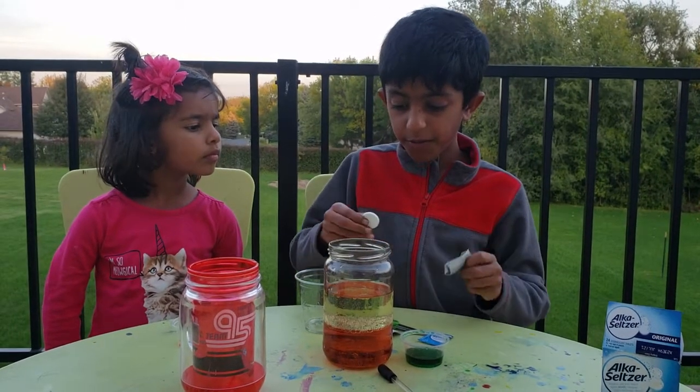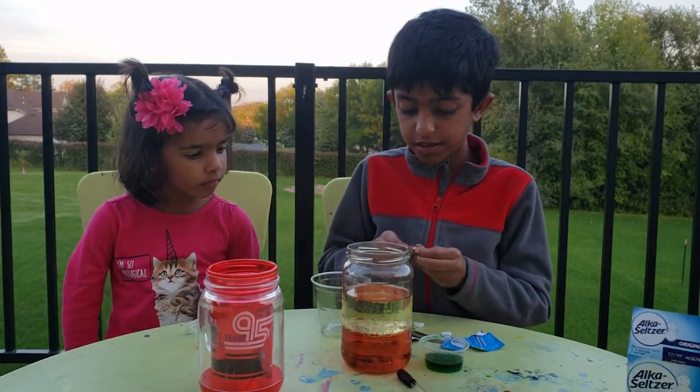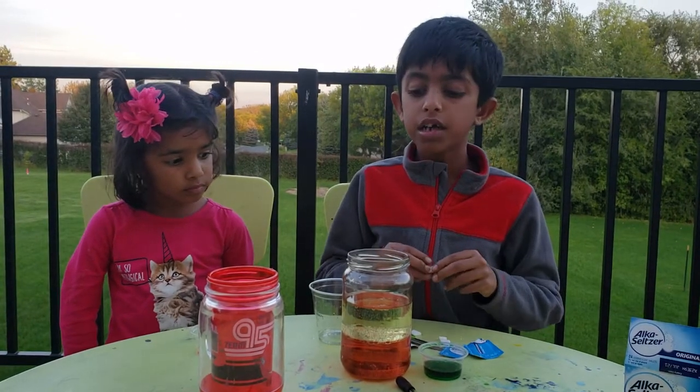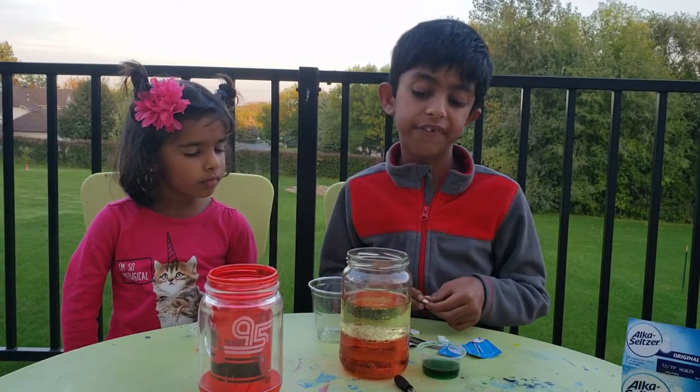So then we add the alka-seltzer tablet. Now, watch carefully. I'm going to cut this into like four pieces. Are you curious about what happens if you put it into the jar? If you are, let's find out.